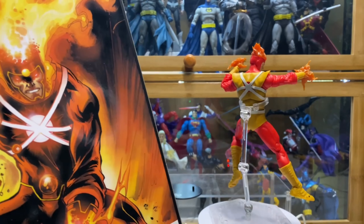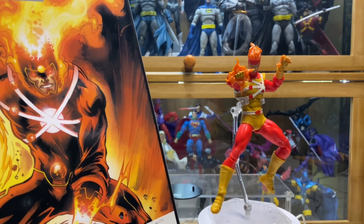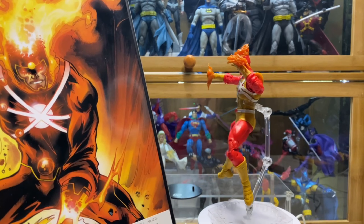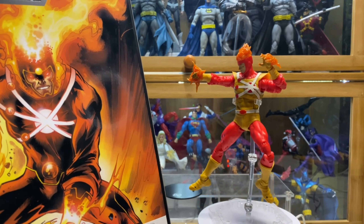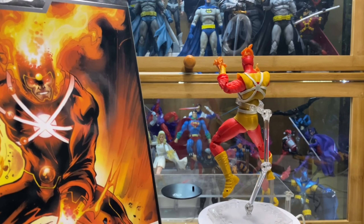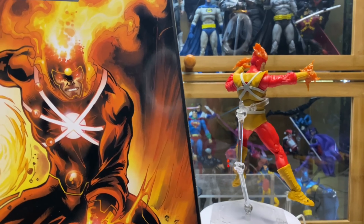I think in this case McFarlane made the right decision to make this the normal release and this the Platinum Edition. Because, as I said, if you are like me and more focused on the classic versions of the superheroes, I like this more compared to this one. I'm glad that my supplier actually randomly gives away the Platinum Edition. I was lucky on the Hawkman because I was able to get the Platinum Edition.